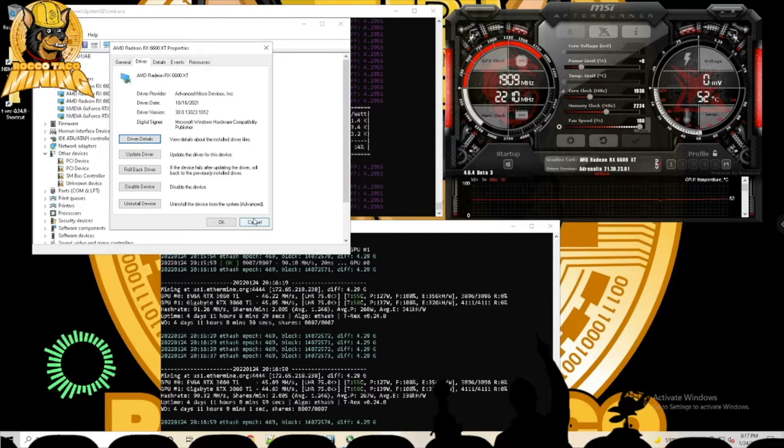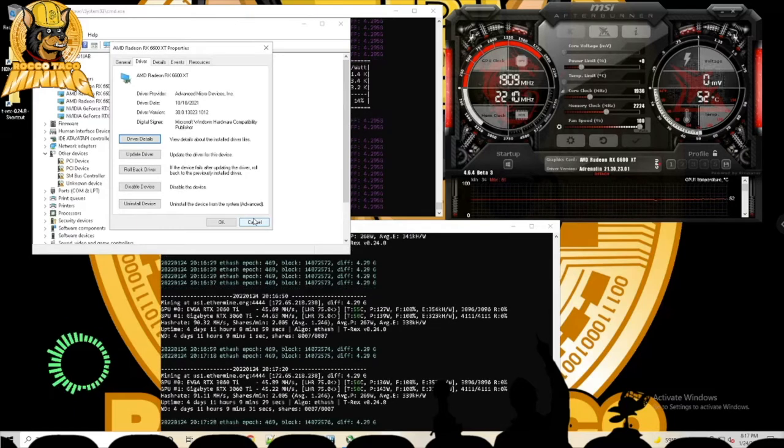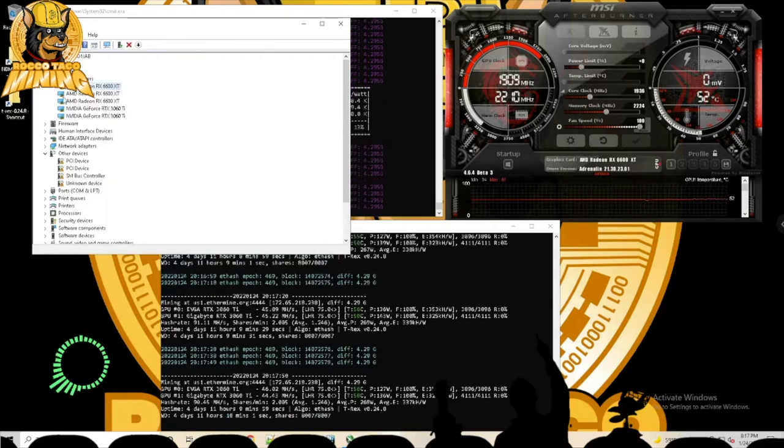I've heard some people have issues with AMD drivers conflicting with Nvidia drivers. This is a clean Windows install — I put on exactly what I need: the settings, virtual memory size, and MSI Afterburner. I've had no problems installing the drivers.